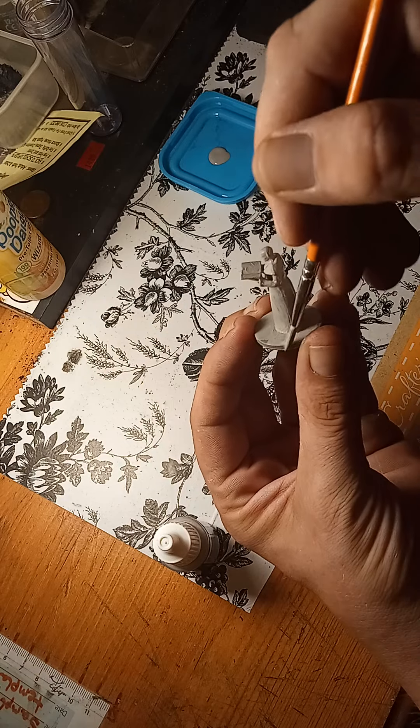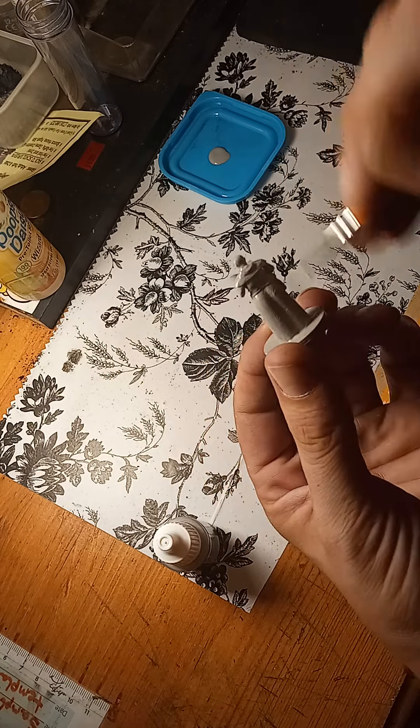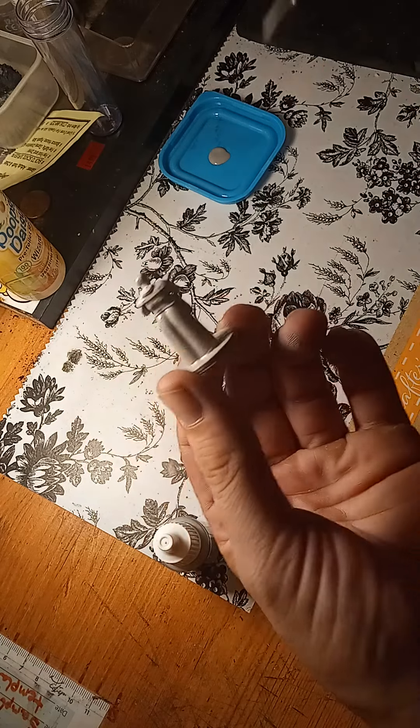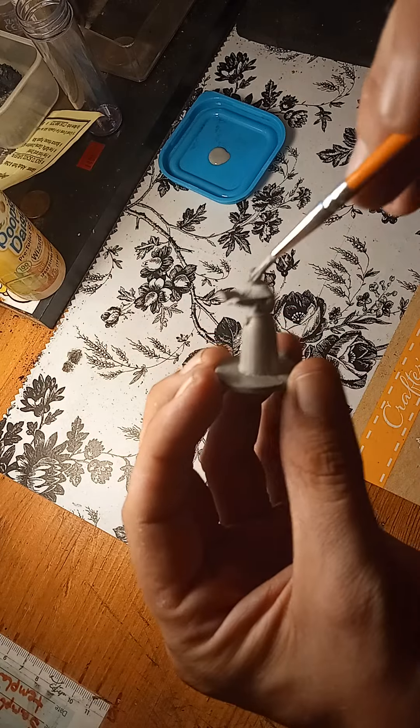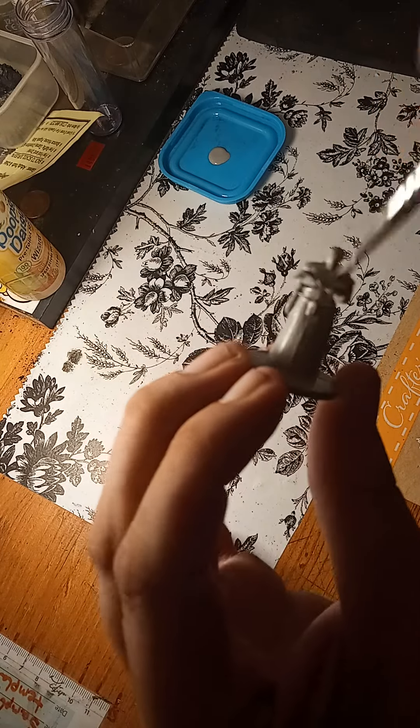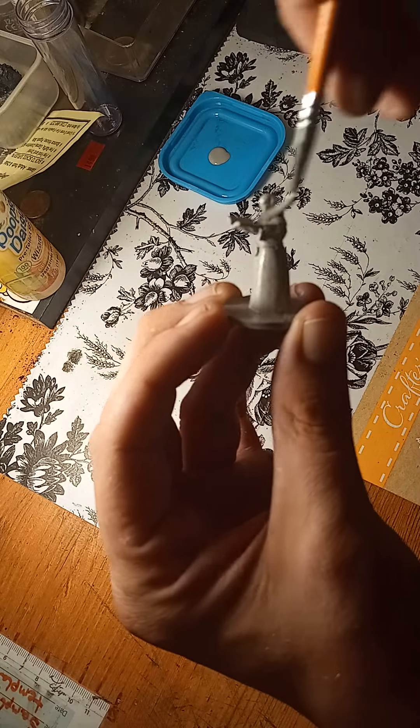Today we're going to be priming this piece, and in my next video we will get into painting it. But that is the gist of it — basically how you prime a piece to prepare it for painting. Once you have the entire piece covered, that's about it.